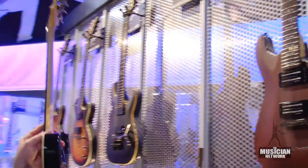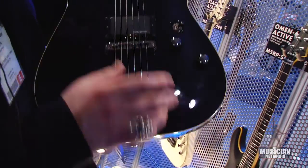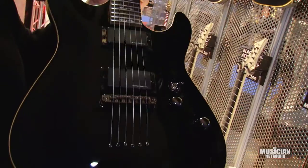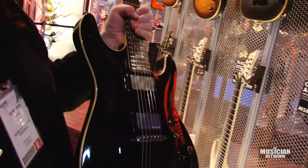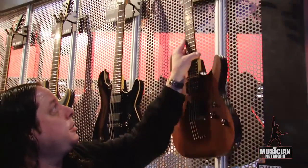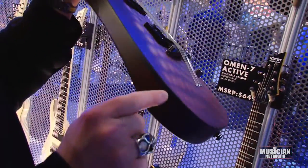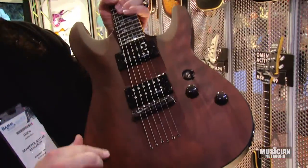In our OMEN series, we've added a new model: the OMEN Active. We've changed the inlays from last year. The particular feature on these is Duncan Design Active pickups in both neck and bridge. The guitar retails at $569, so a younger player can get into an instrument with the feel and consistency of an active pickup. Our OMEN VI series guitar — we switched from dot inlays, added binding on the body, and it comes in gloss black, gloss white, or walnut satin.